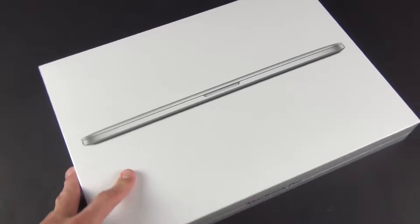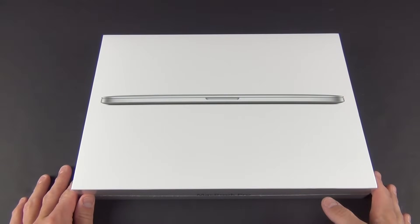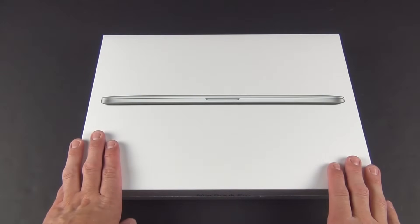Hey guys, Mike here, the Detroit Borg, with a look at the new 15-inch MacBook Pro with Retina Display for 2013. Now upgraded with Haswell, Thunderbolt 2, as well as improved battery life thanks to those Haswell processors. We also get 802.11ac Wi-Fi in here, but basically this is a spec upgrade of last year's model.